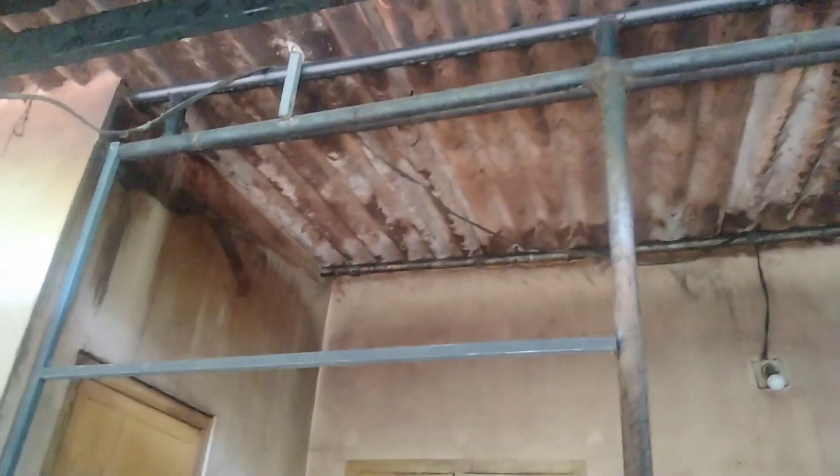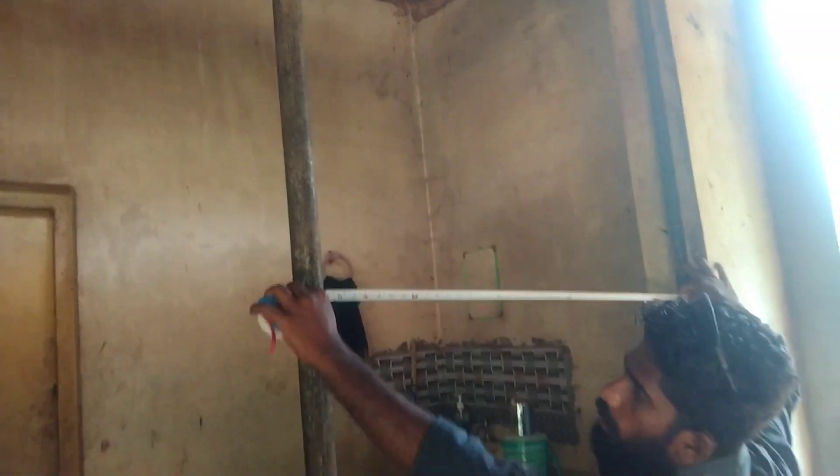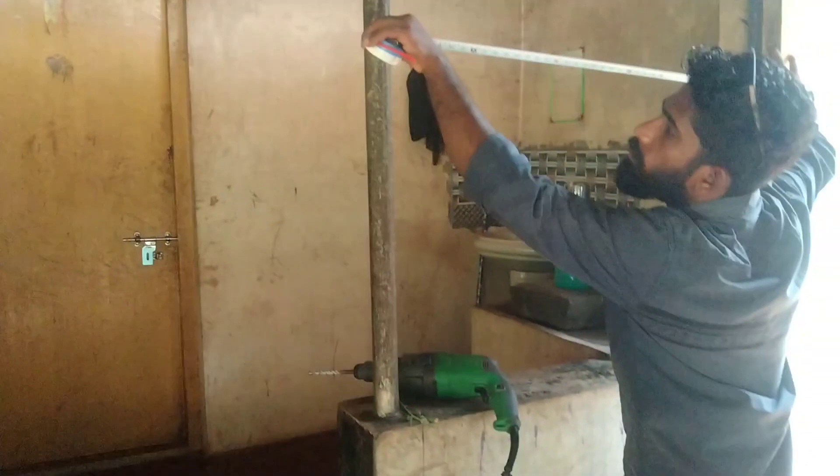That is why we close the work area. We are going to close the wall and we are going to measure the sheet with the measuring tape. We are going to measure the frame and we are going to use the measured length pipe.